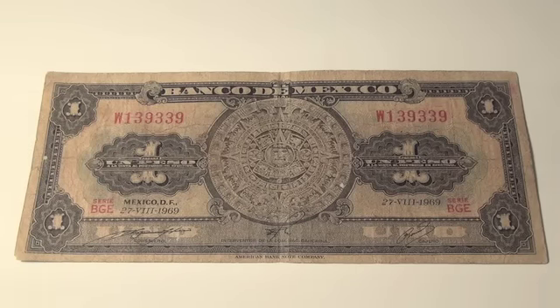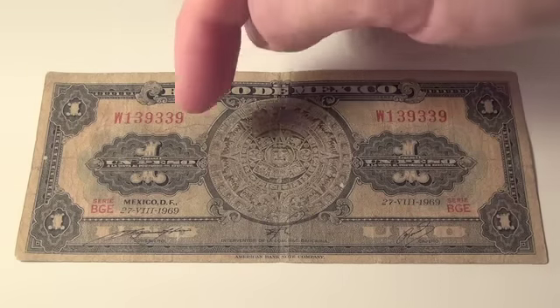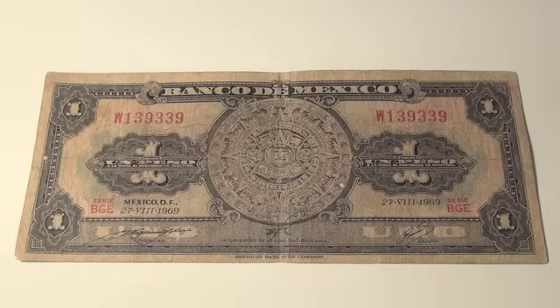This is a one peso from Banco de Mexico, and it's got that Aztec calendar in the center. On the left it says something like Mexico DF 27 VI 1969. There's some kind of green ink all around here on both sides. It was probably a pretty bill when it first came out, but now it's just kind of dark and discolored.